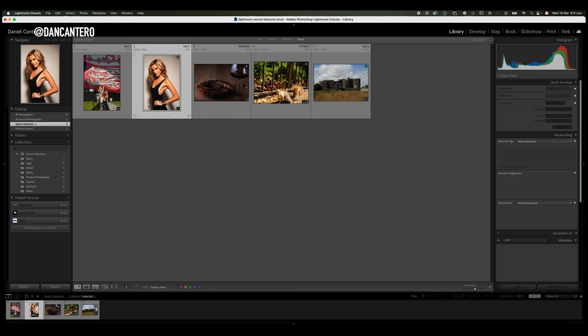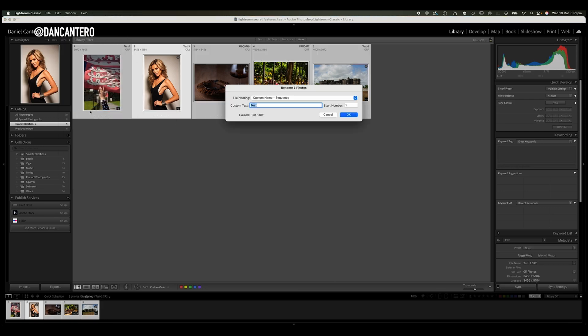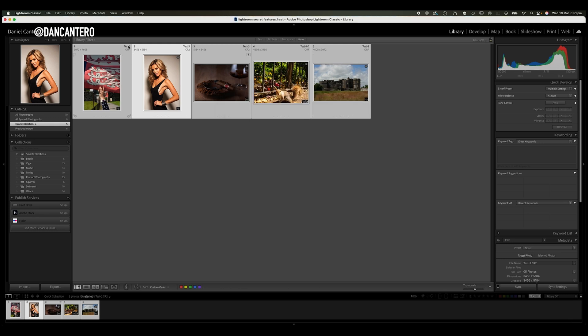I would simply select all the images, go to Library, Rename the Photos. I've got the word 'test' in there — if I click OK you'll notice that the files are now called test one, test two, test three, test four and so forth. This is something that you can't do in a normal collection — you cannot reorder your photographs — so this is really really useful.